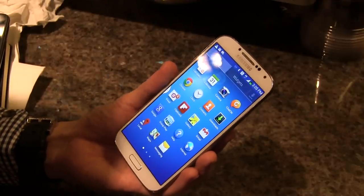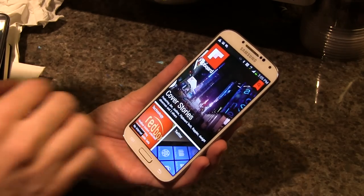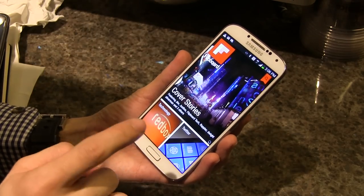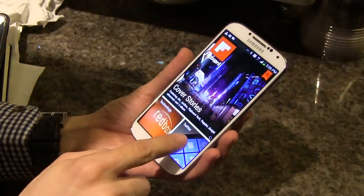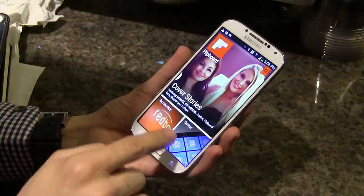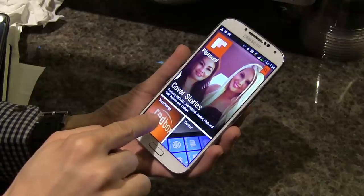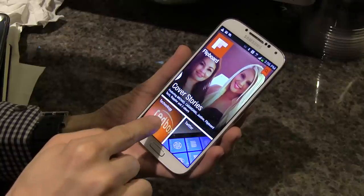One of the most exciting features is called Hover. This is Flipboard, one of the third-party apps using the new AirView technology. All I need to do is hover my finger over Twitter — let me do it over the technology section — and without touching the device, it gives me the last three available articles.